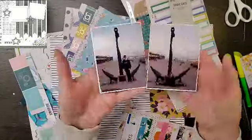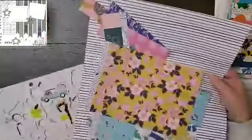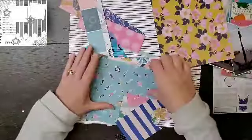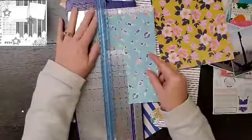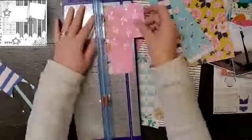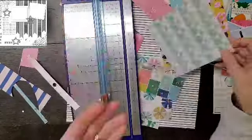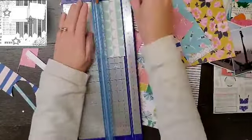Hey everyone, it is Crystal with Pineapple Papers and welcome to day 18 of Christy's Beautiful Life 30 Days of Sketches. Today's sketch is by Karen McDow, and it is super cool — it has all of these banners.